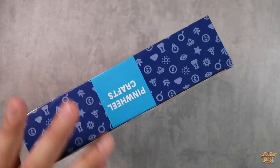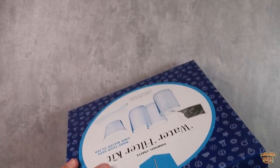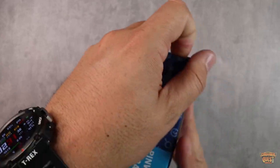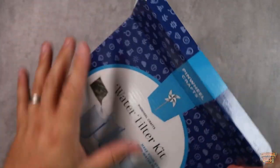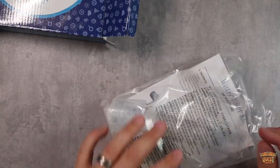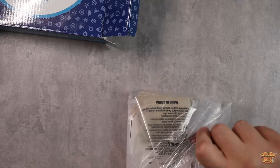I love this kind of stuff where kids can not only make something really cool but also learn something about the world they operate in. Let me open this box up and show you what you get. Pinwheel Crafts puts in everything that you need — they make it very simple, the instructions are easy, but there's a lot of learning opportunity in their crafts.